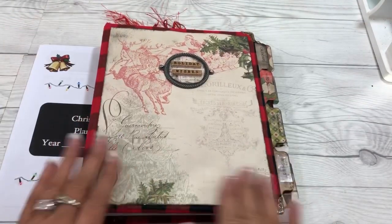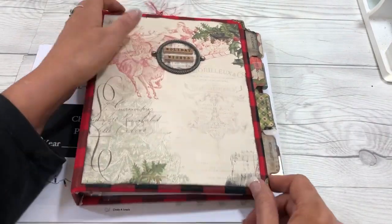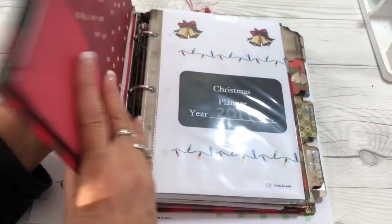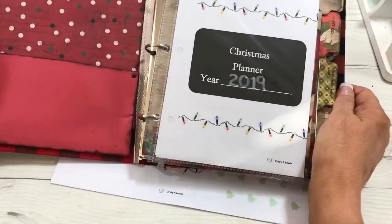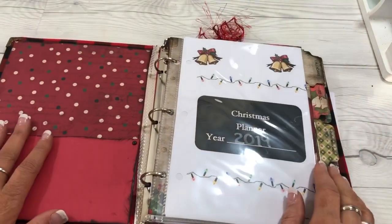So we created the binder cover — we put our corners on, put the medallion on the outside, and covered it with fabric and scrapbook paper. This one is aged, except for the planner pages which I have not aged, but I will show you how they look. And then we created a pocket on the inside.